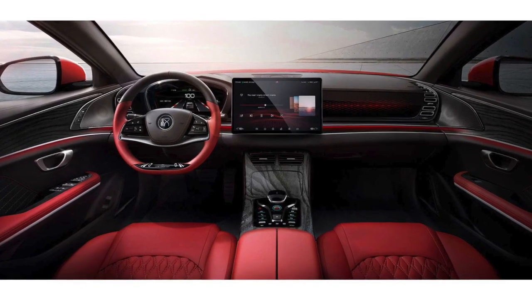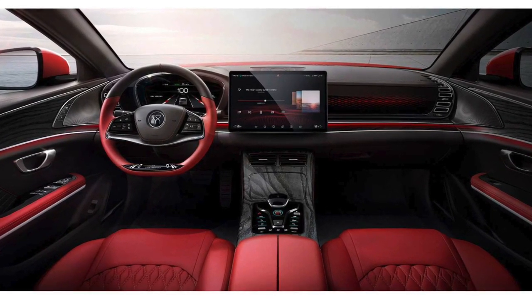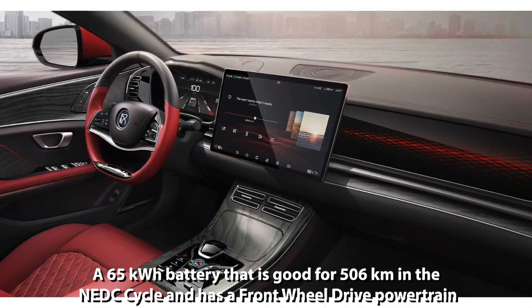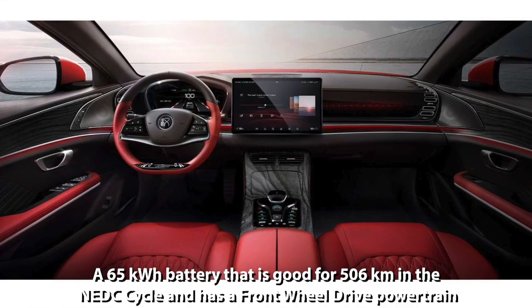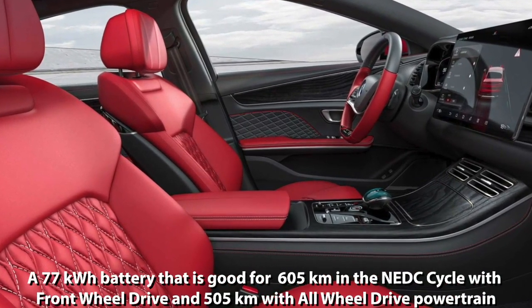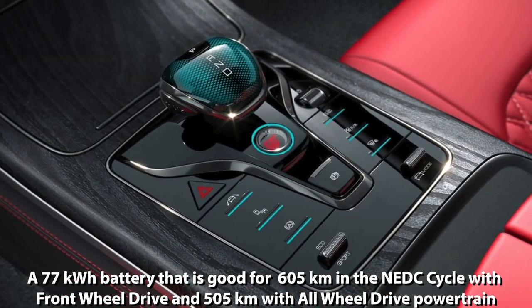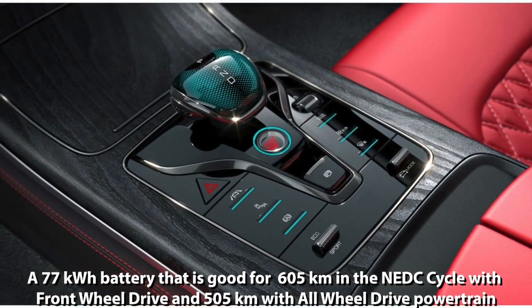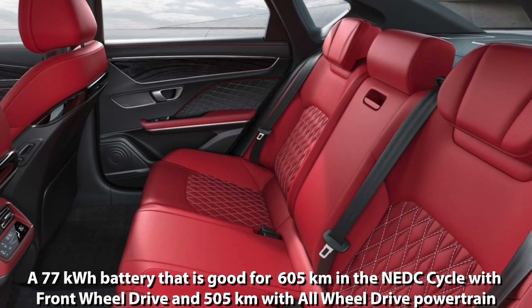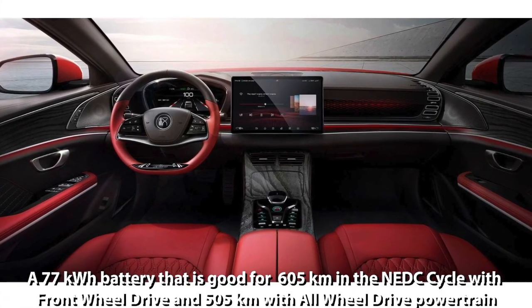The BYD Han sedan comes in two battery options that give the following ranges: a 65 kilowatt-hour battery good for 506 kilometers in the NEDC cycle with a front-wheel drive powertrain, and a 77 kilowatt-hour battery good for 605 kilometers in the NEDC cycle with front-wheel drive and 505 kilometers with all-wheel drive powertrain.